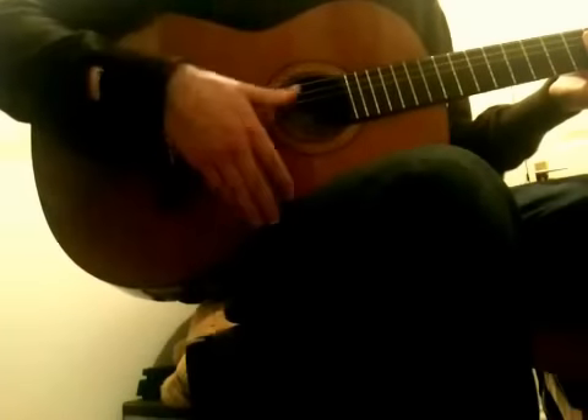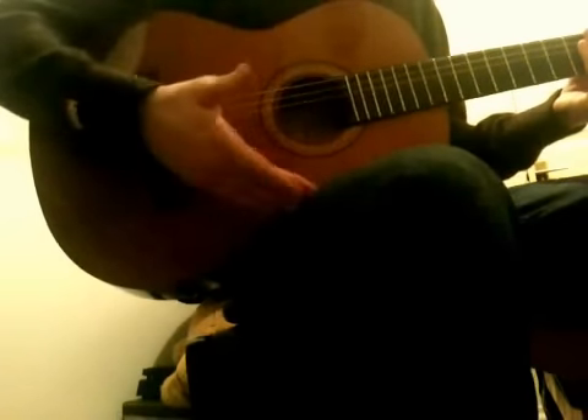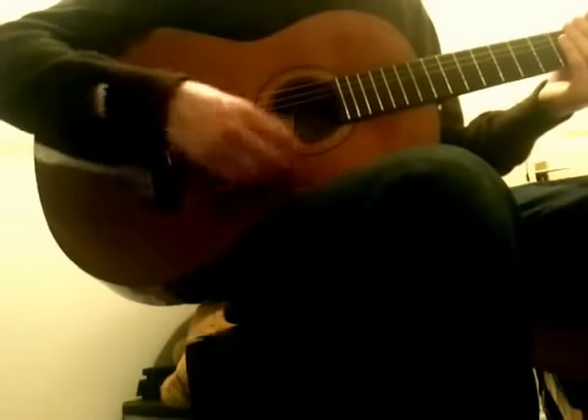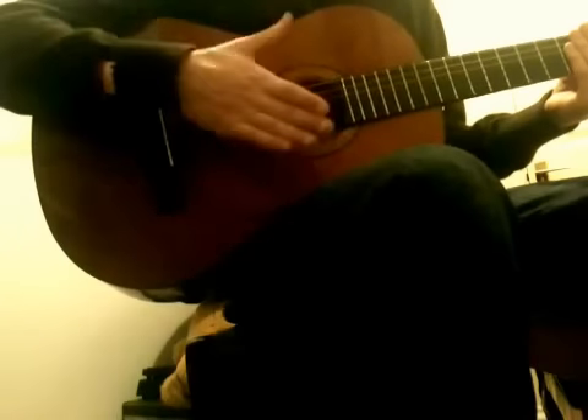That's all you need to learn. The way to remember that is by thinking: down, up, down, slap. Up, down, up. And then once you've got that covered, you can just practice it slowly up until you can get it quick. So down, up, down, slap. Up, down, up, slap.